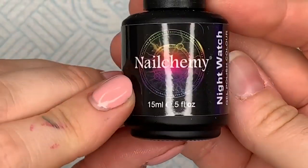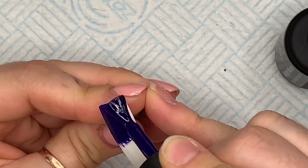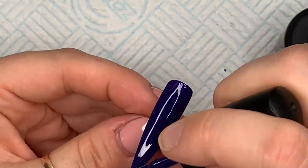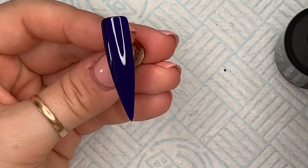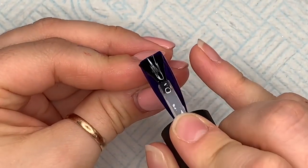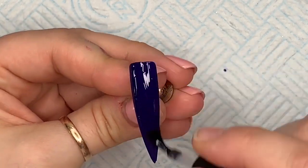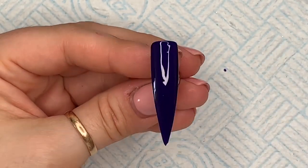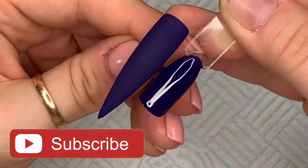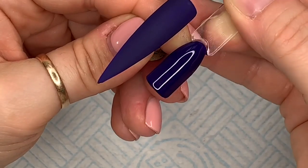This one — oh gosh. This is like a navy that looks a little bit purpley, but it's navy. Look at that, and then wait until I matte top coat it — honestly, hold your heads on your bodies because your mind's gonna blow. Look at that! Oh wow, oh my gosh! That's gotta be a favourite, right?